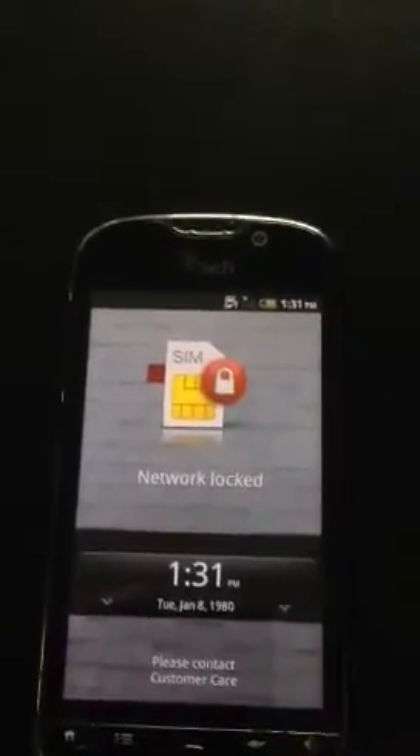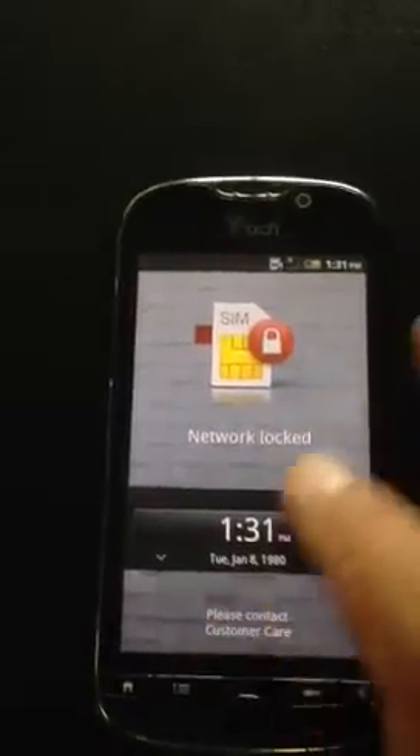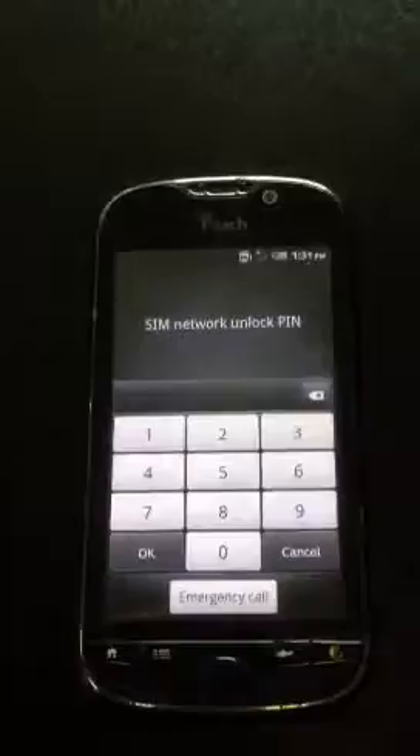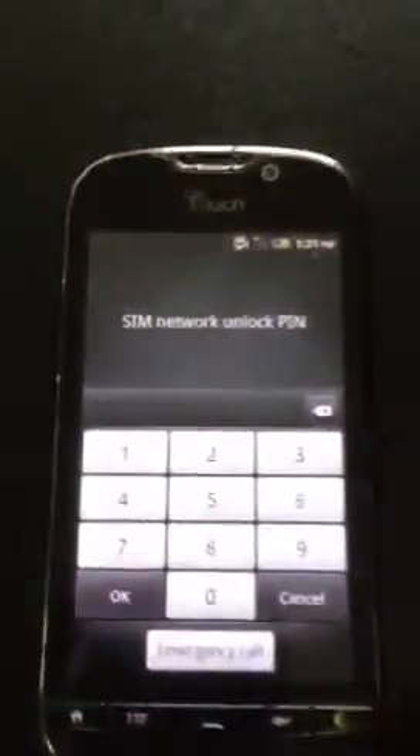As you can see, you put in a SIM card that is not on T-Mobile's network — this one is on AT&T. It will say network locked. Pull this open and it will ask you for the unlock PIN, which we've processed for this phone.